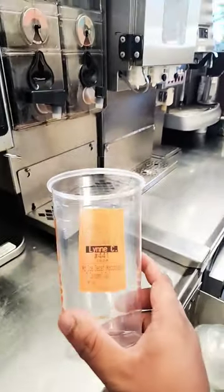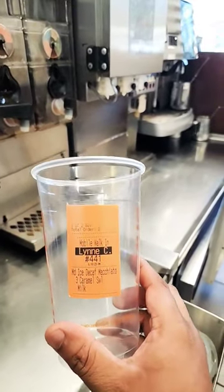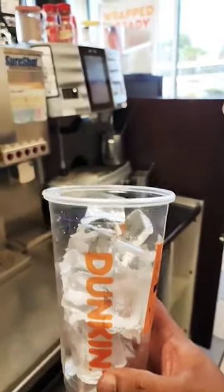Customer order. I am making a medium iced decaf macchiato with 3 caramel and milk. I take the ice.